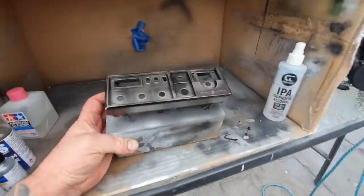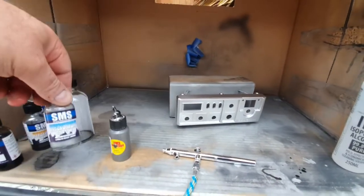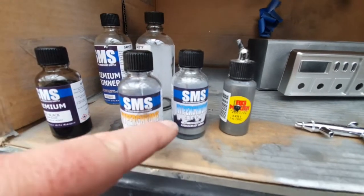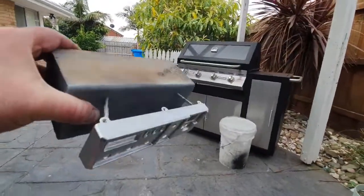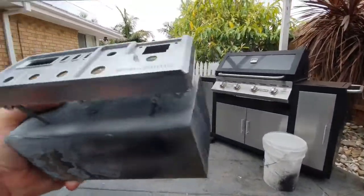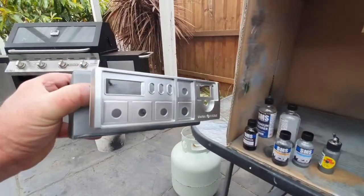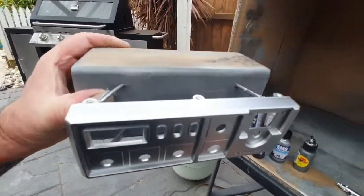I wasn't really entirely happy with the results of the hyper tone in a warm tone — it went too dark. So what I did was a light dusting of cold tone, and look at the difference. It's looking pretty much like a GE face panel. Still doesn't look like chrome yet, just looks like a good metallic. Well there you go, there's my video for the day.